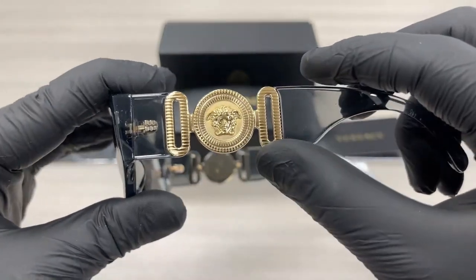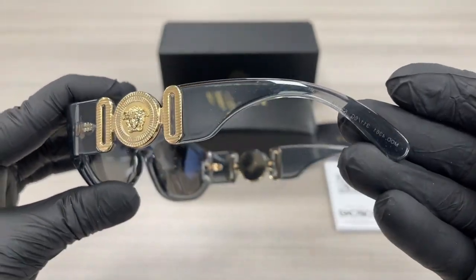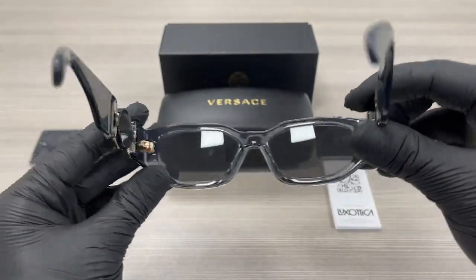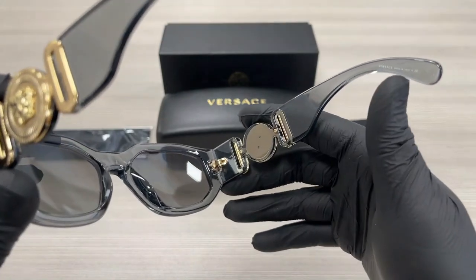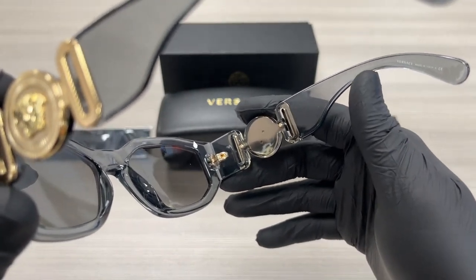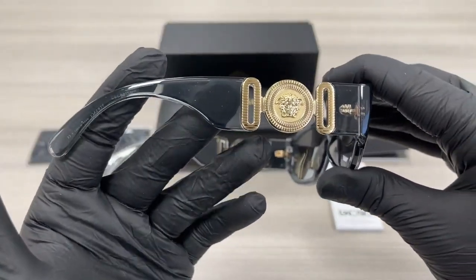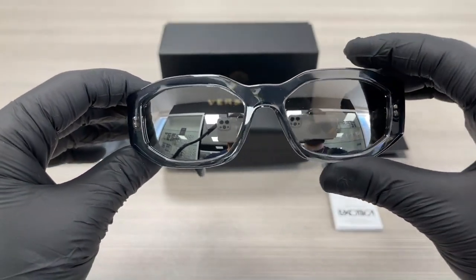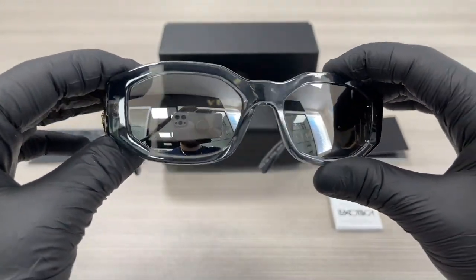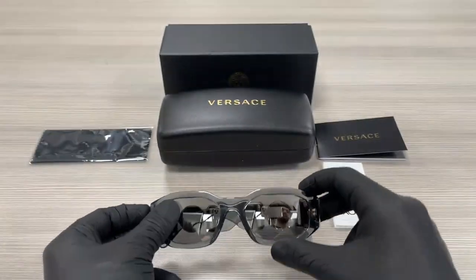On the temple arm, we have a gold Medusa emblem. This is the inside of the frame. This frame is made in Italy, and this is the serial number. The other side of the temple is the same. The lenses are a silver mirror color. The style of frame is oval, and this frame is flexible.